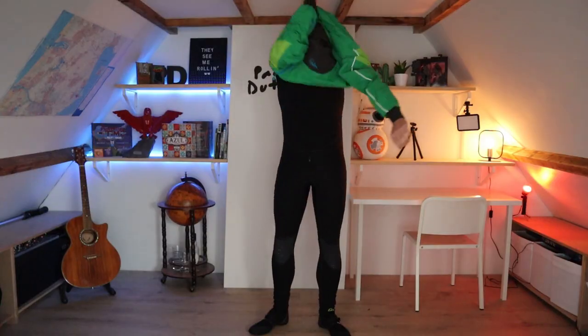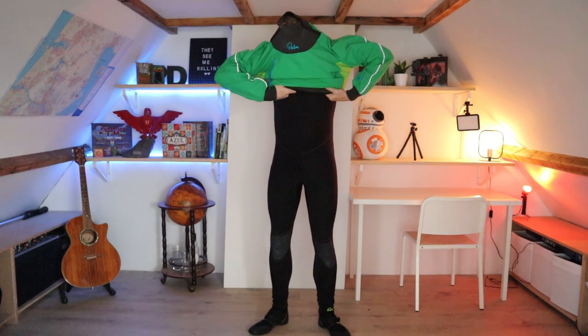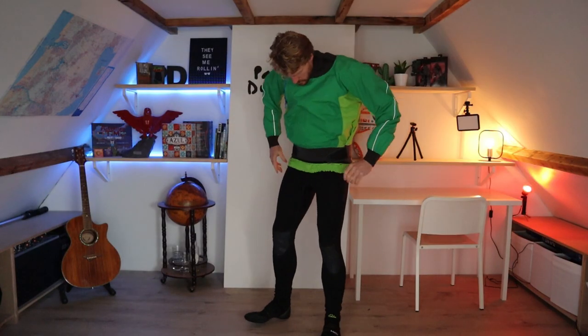Last but not least: a good dry top. I have a Palm Zenith dry top which I use most of the year — in summer, spring, late fall, and winter. It keeps me nice and warm and keeps my top dry, so if I don't fall in I don't have to worry about getting wet. This is really the pièce de résistance of my winter outfit.